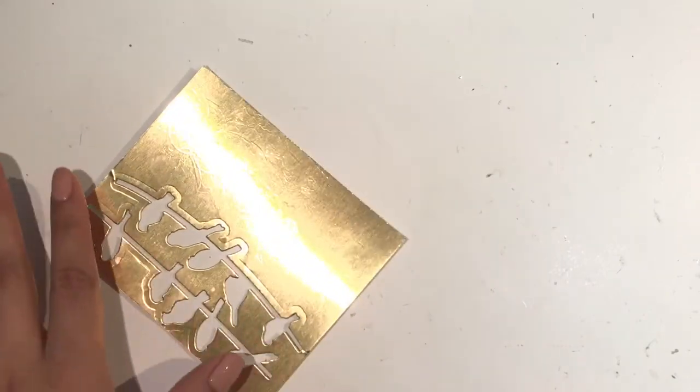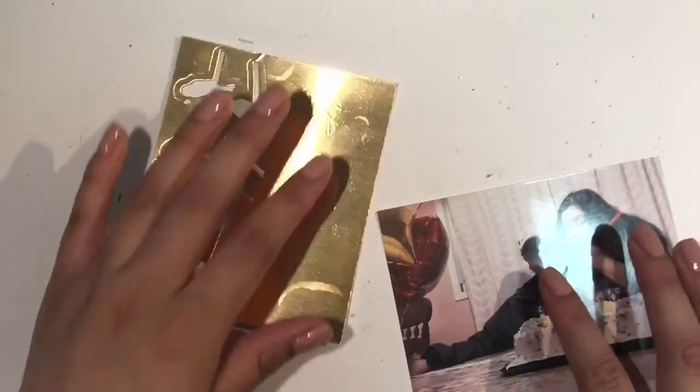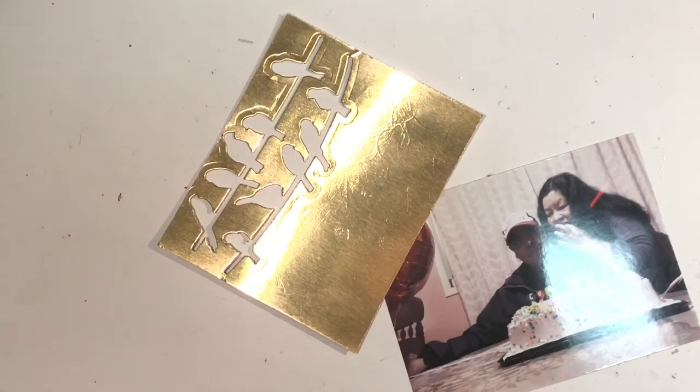Hello everyone, welcome back to my channel. I have another embellishment video to share, and this one is going to be another super easy one. I'm going to be making photo corners. I already grabbed a bunch of scrapbook paper and scraps that I wanted to use. Depending on how thick you want the corner, that's gonna determine how big you cut your strip.